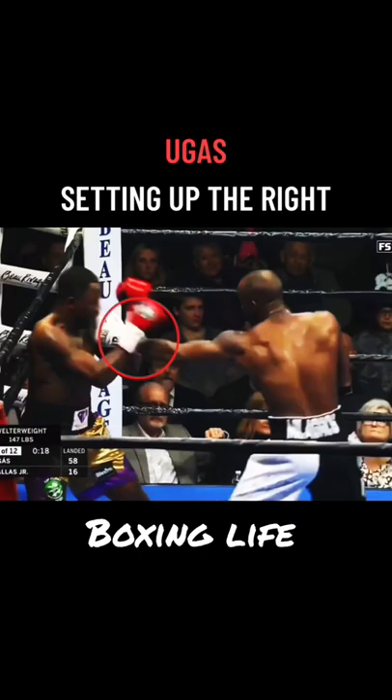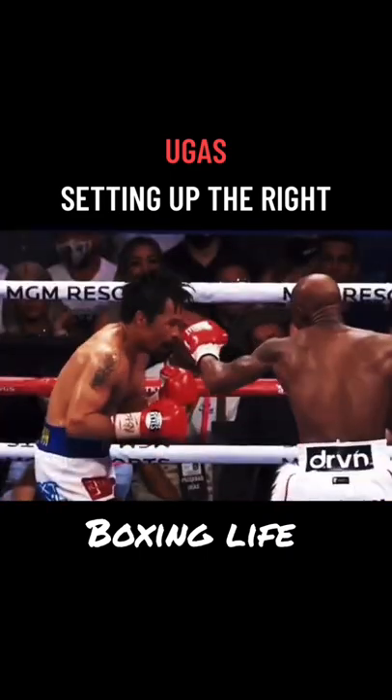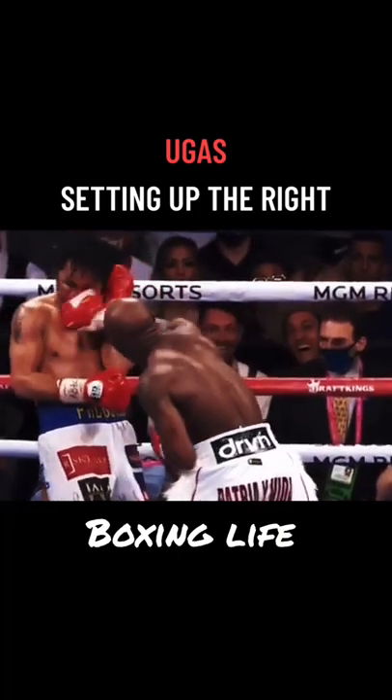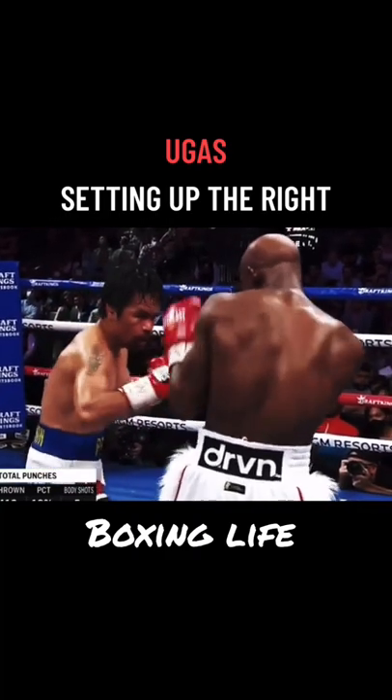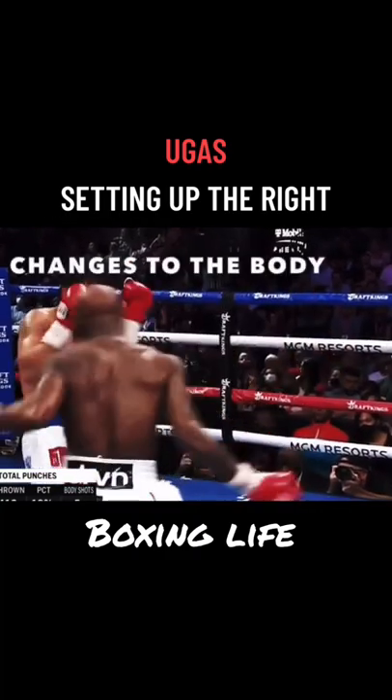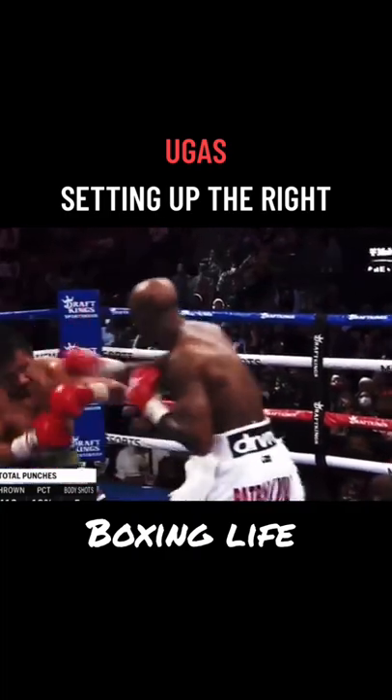This is a move he uses when he has his opponent on the ropes. When he faced Manny Pacquiao, he used a brilliant double jab followed up with the right, but to keep this attack fresh, Ugás would throw to the body from time to time to keep Manny Pacquiao guessing.